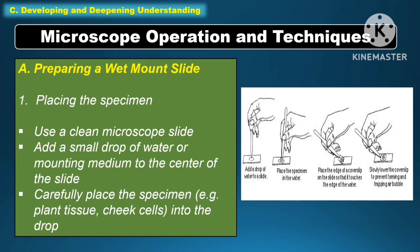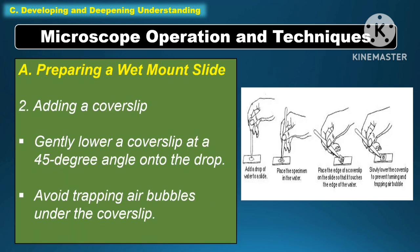The following are the microscope operation and techniques. The first one is preparing a wet mount slide. First, place the specimen: use a clean microscope slide and add a small drop of water or mounting medium to the center of the slide. Then carefully place the specimen — for example, plant tissue or cheek cells — into the drop.